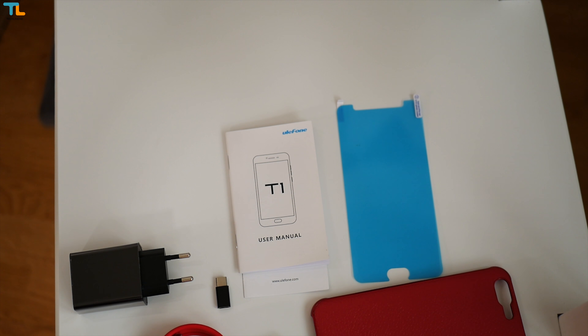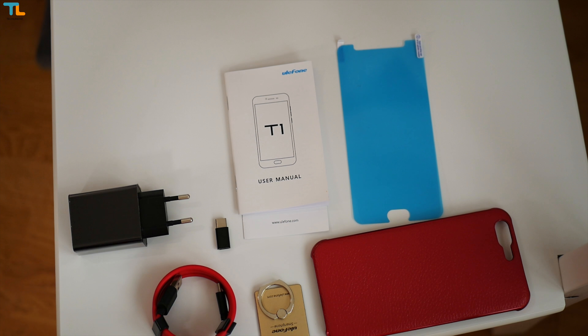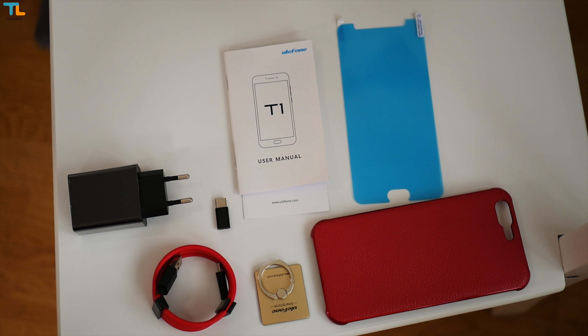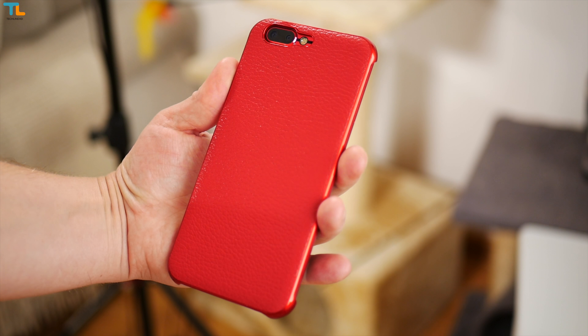The phone ships with all the usual stuff and some extras include a micro USB to USB Type-C adapter, a screen protector, a phone holder and a high-quality faux leather case, which actually looks nice in practice.